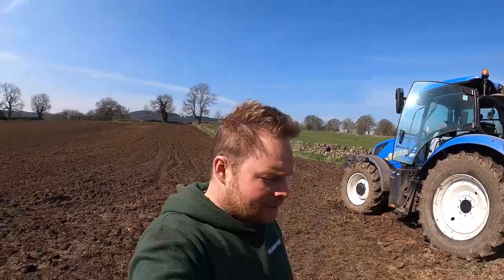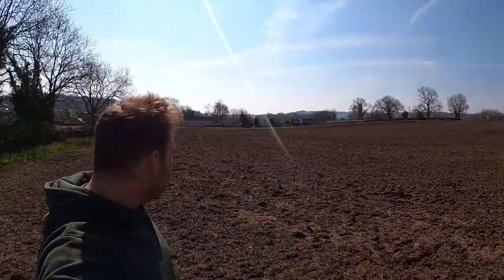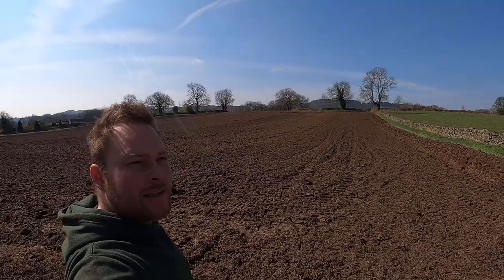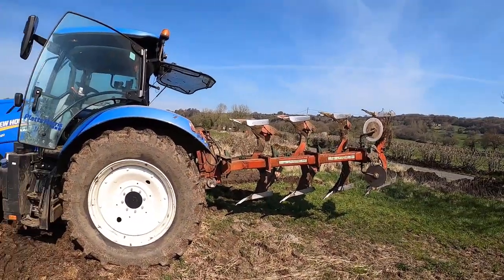Hello, good morning, welcome to Tomlinson Farming. Today's Saturday the 17th of April. This is the field that I was muck spreading in the other day and now we're ploughing it.